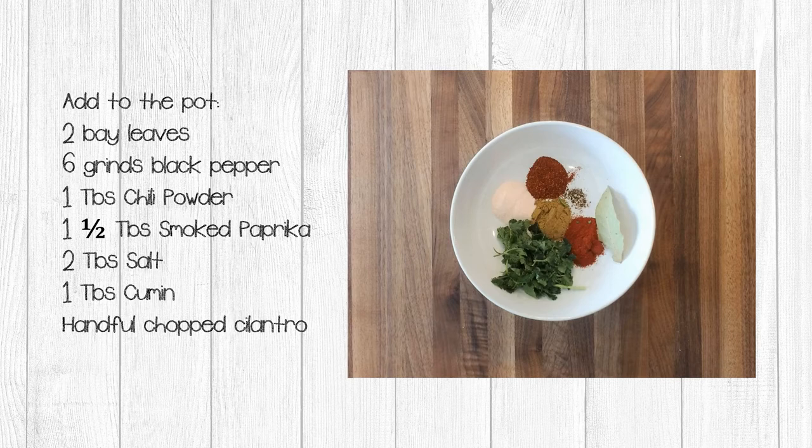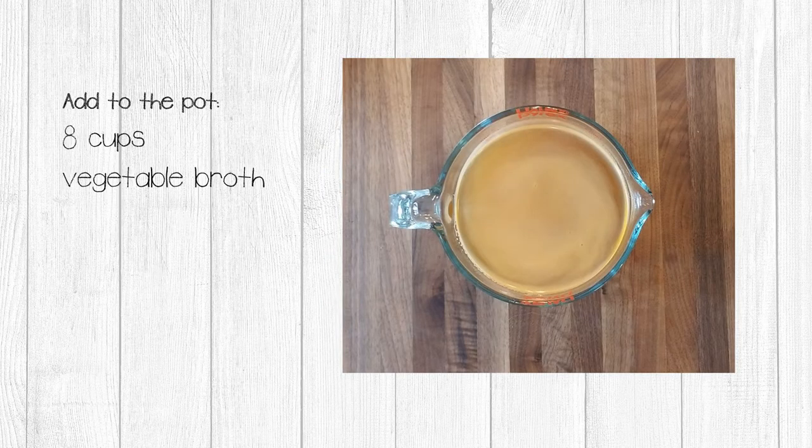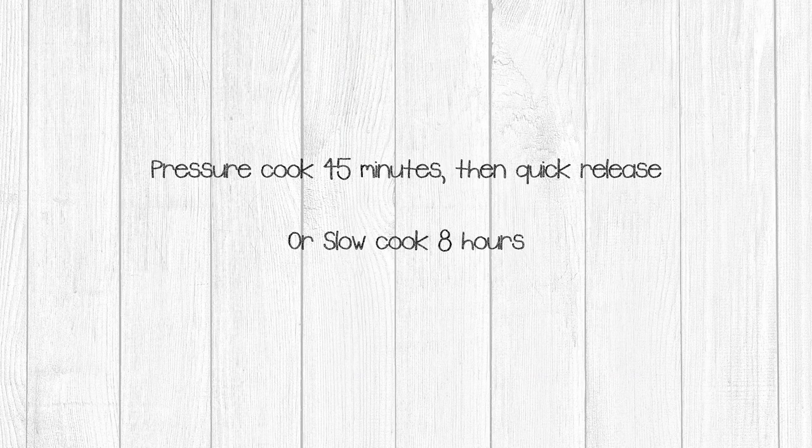In my experience, adding salt to the beans has not affected the outcome of the beans. You should always use your best judgment when adding salt to your food. Next, add to your pot two chipotle peppers, one large onion diced, two sliced jalapenos, and four cloves of garlic diced. Finally, add eight cups of vegetable broth, or chicken or beef broth, whatever you prefer. If you're pressure cooking, go ahead and cook on high for 45 minutes, then do a quick release, or slow cook for eight hours.